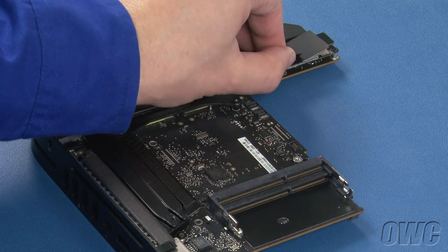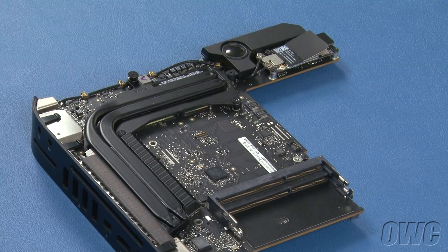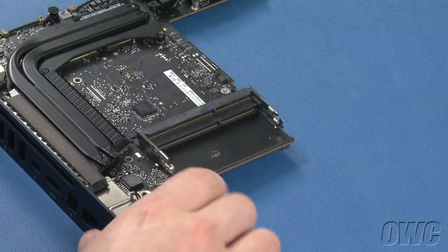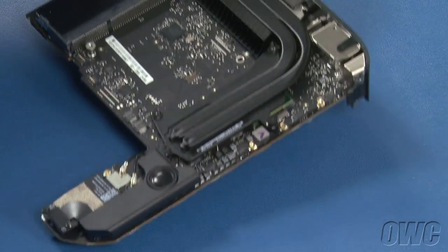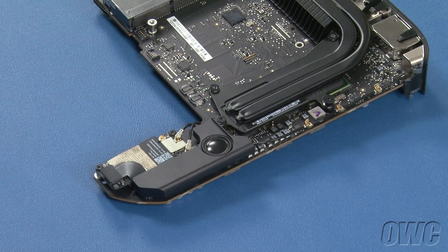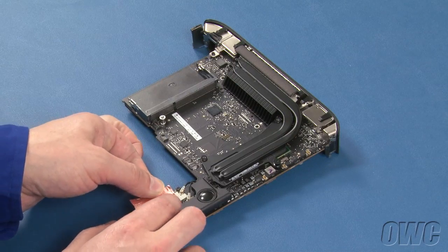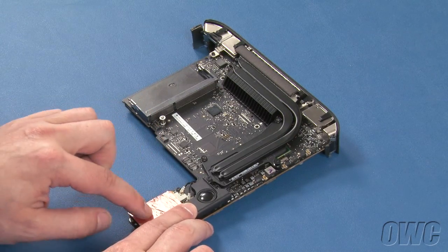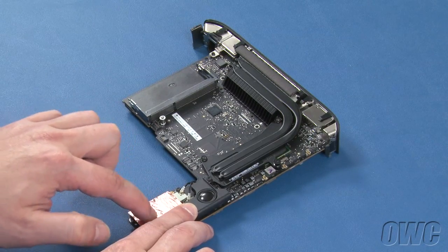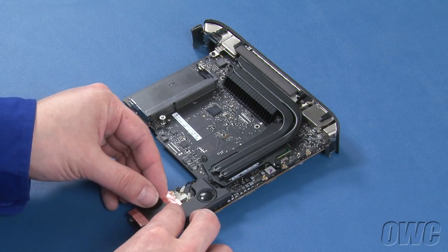Gently peel off the plastic tabs covering the wireless board. You'll want to cover this area with the new shielding. Remove the backing from the foil and adhere it to the board. You may then place the plastic tabs back into their places over the wireless module.